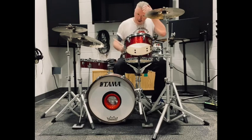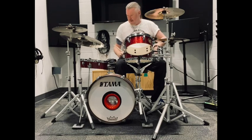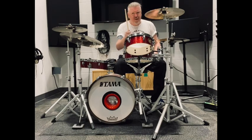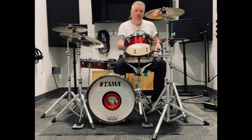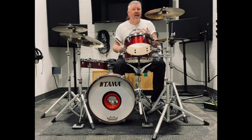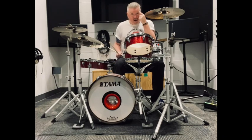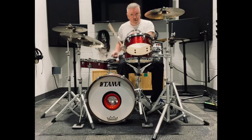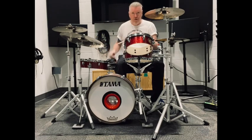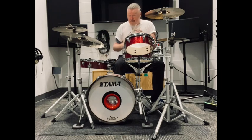Let's check out the 12-inch snare drum — I like that. So I've got a 10-inch rack tom, and a 13-inch floor tom. Here's the 10-inch tom — it's got that open concert tom kind of sound from the '70s. Here's the 13-inch floor tom, which has surprising depth — more so than the kick drum actually.